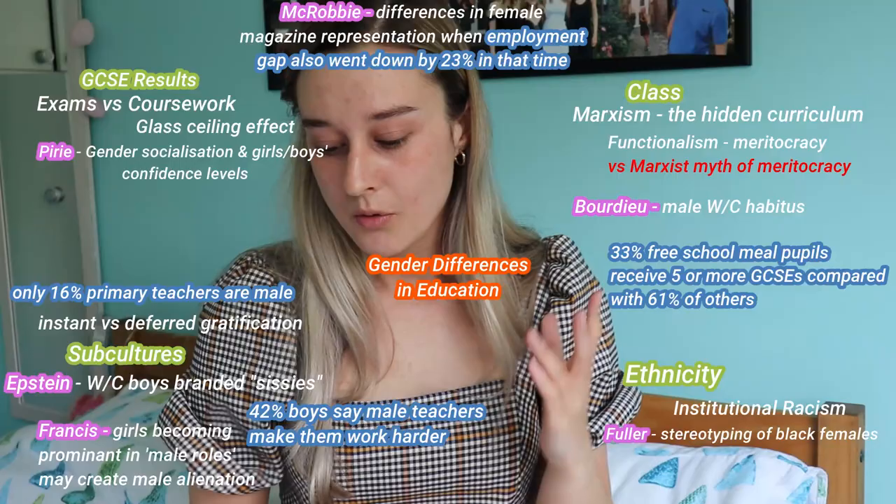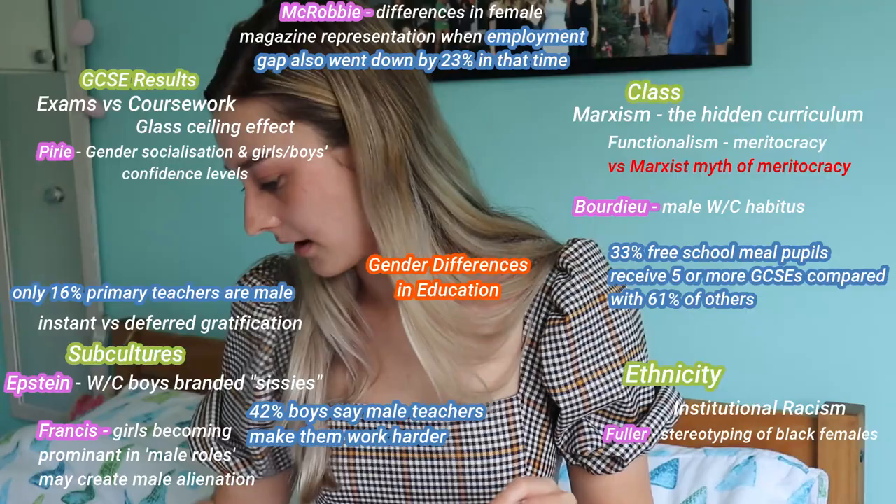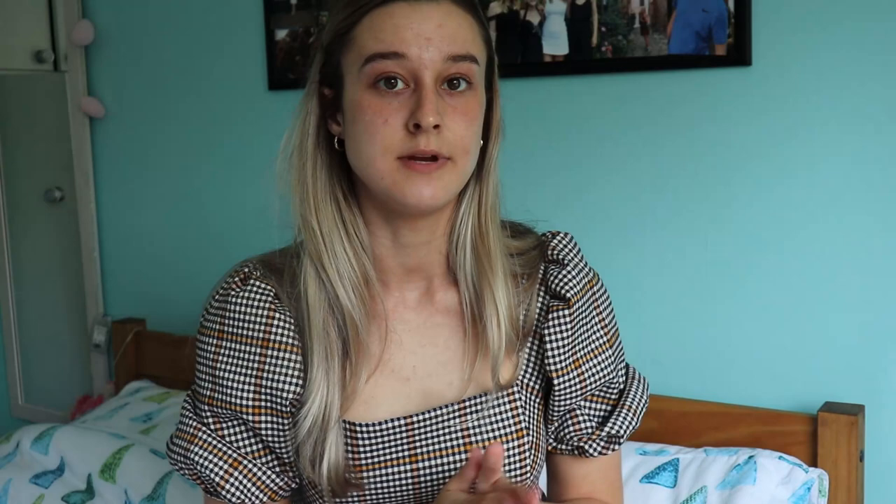One thing I really like about mind maps is how you can link different sections together. You can see that on the one I've done for my degree — these are all separate bits but I've linked things together at the bottom. What that allows you to do is create a more complex argument that isn't just 'this person's view, this person's view' — it lets you link things to the previous paragraph, weave in opinions and critique, and that makes it flow so much better.